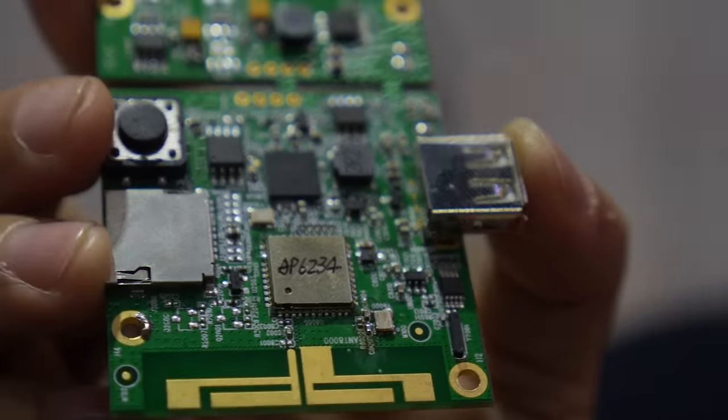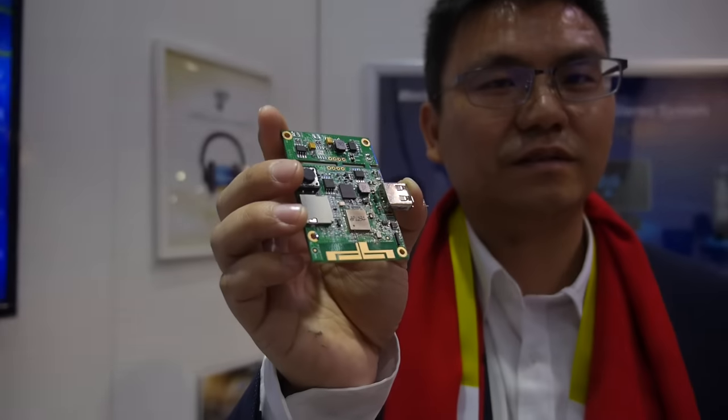This is a Rockchip RK-Nano-D solution. It is for the smart home, for the standard LED device.